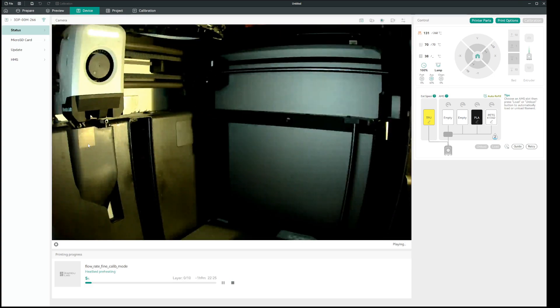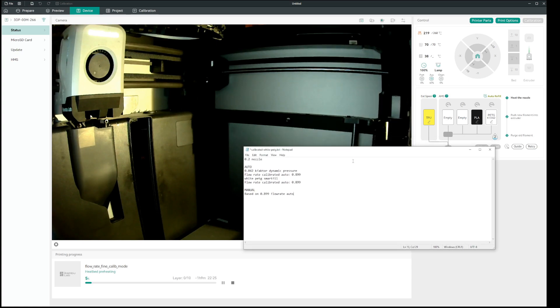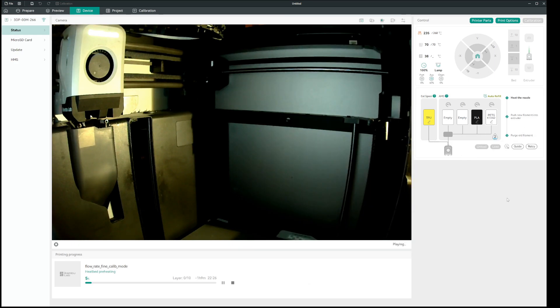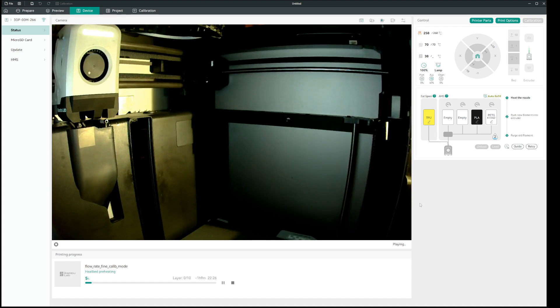I've had this problem with my X1C after I got the SuperTac build plate and I have really struggled. I was just about to toss in the whole thing about 3D printing, but I've been perfectly able to print on engineering plate and smooth cool plate with the glue stick. When I do calibration runs on the SuperTac it works fine, but as soon as it starts to print normal prints, the filament is not sticking — it just keeps bubbling out of the nozzle and making a big blob around the nozzle tip. It doesn't even touch the surface of the build plate.